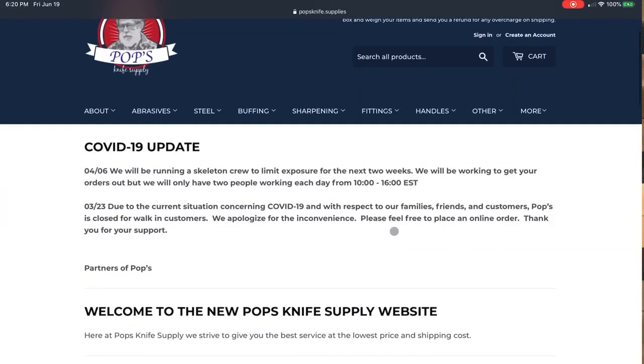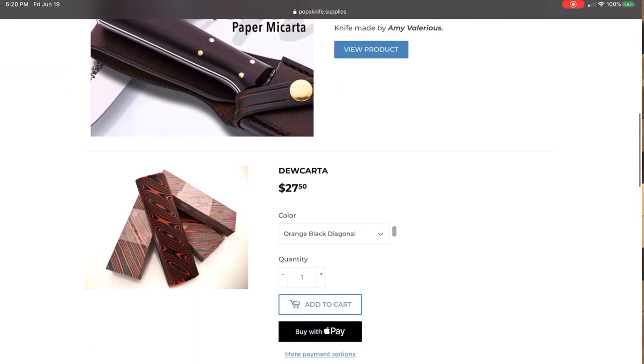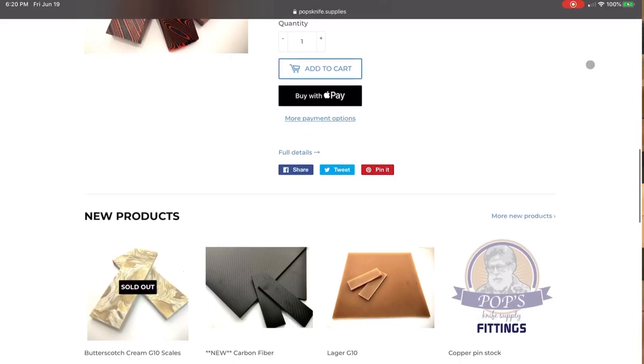One of the awesome benefits with Andy and Joey being two of the partners with Pops Knife Supply is they get this immense knowledge base from all of their customers who are also knife makers. They get that knowledge base as well as access to all these fantastic materials, including all the handle materials. You guys are the biggest winners because you are the recipients of all of that knowledge and all that access to awesome handle materials.